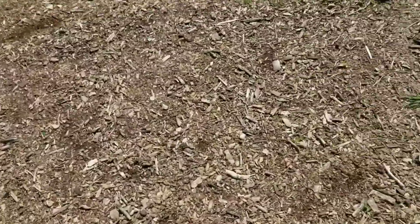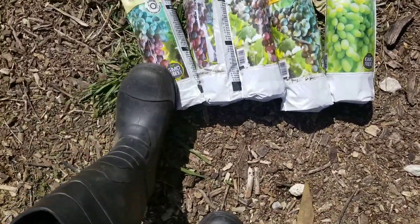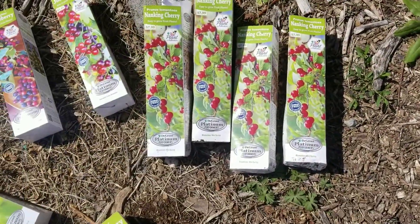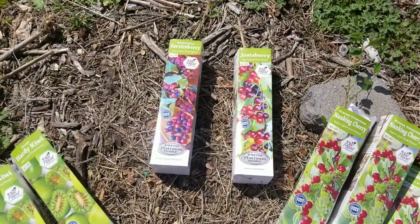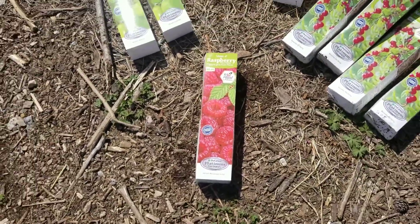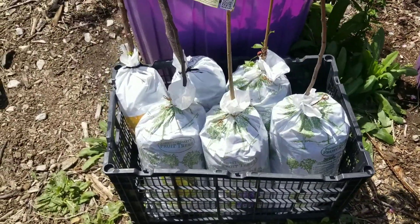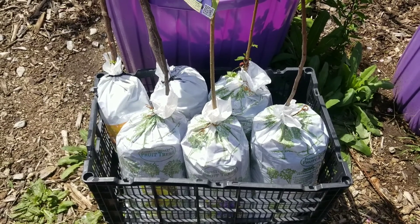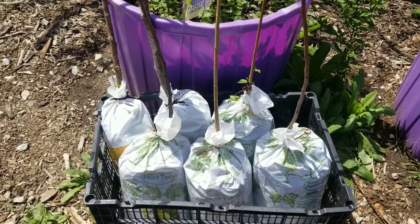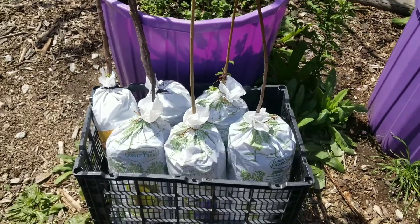I have five grapes, four Nanking cherries, a service berry, a jostaberry, two kiwi, and one lone raspberry. Raspberries are so hard to find at my local stores. And then I have six fruit trees acquired from Tractor Supply — I think I got two at Walmart and the other ones were at Tractor Supply.